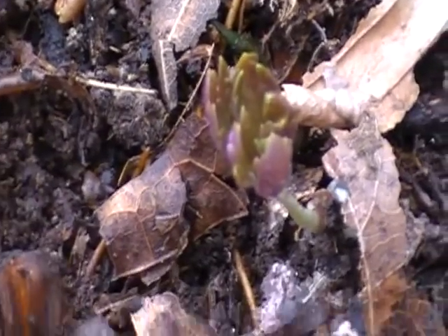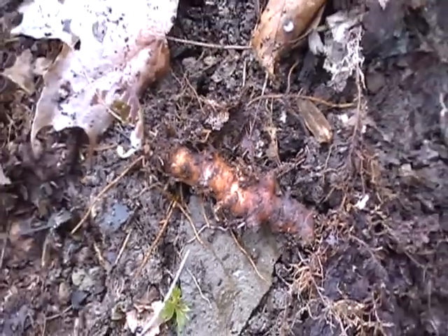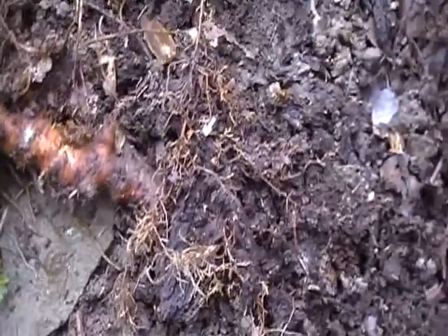Here, a wild geranium bud — a couple buds there. That's what a wild geranium root looks like: kind of orange-ish brown.